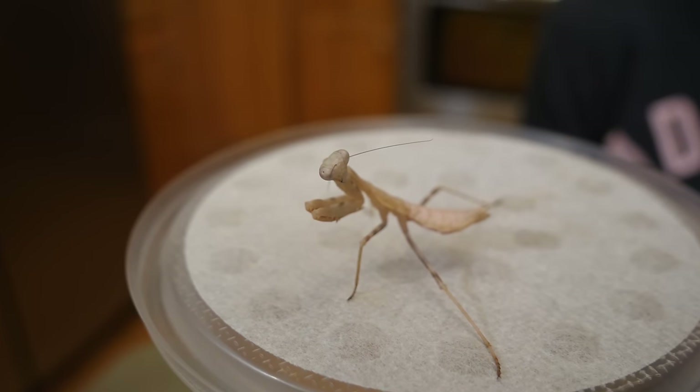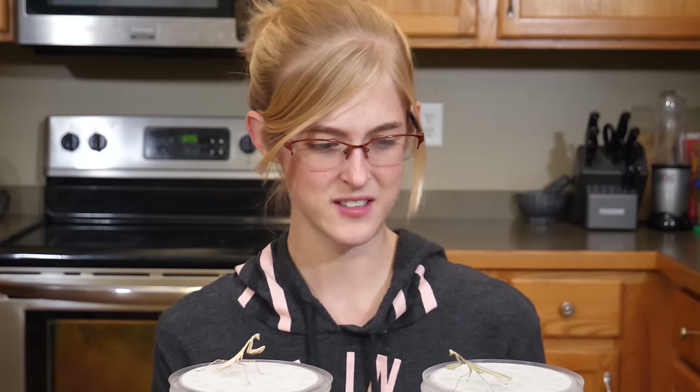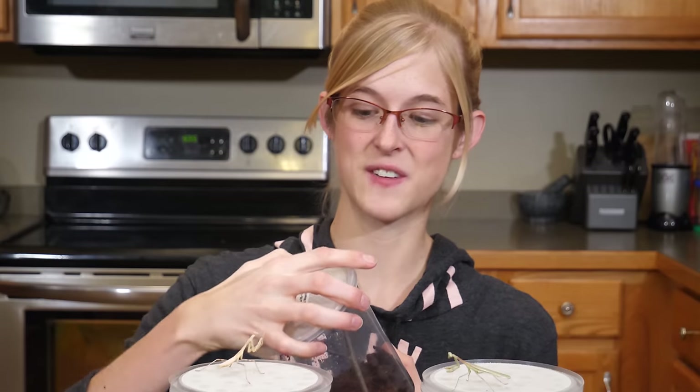There are all sorts of different types you can keep as pets. Some are easier to find than others, some are easier to take care of than others. These two are Arizona mantises. My favorite species would either be the orchid mantis, which is beautiful but expensive, or the Phyllocrania paradoxa, which is the scientific name for the ghost mantis.